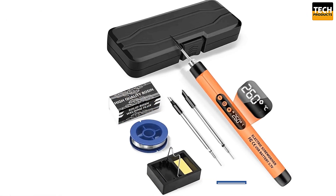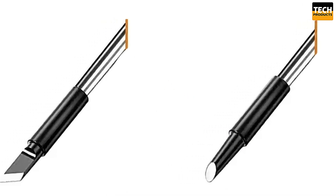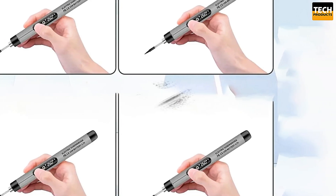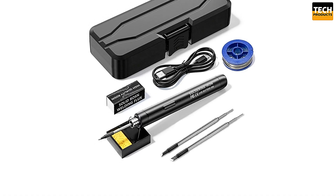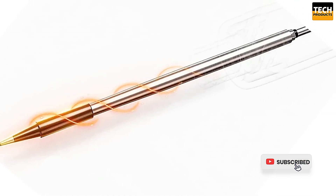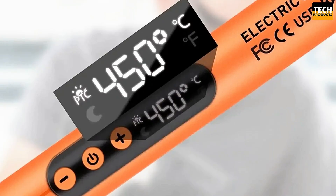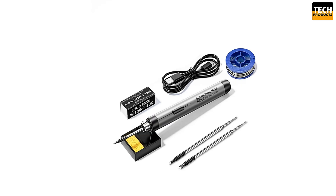One of the standout features of this soldering iron is its high-resolution LED display, which shows the current temperature clearly. You can easily adjust the temperature, ranging from 300 to 450 degrees Celsius, making it suitable for a variety of soldering tasks. The tool is powered by a built-in 1000mAh battery, which provides up to 50 minutes of use on the lowest heat setting, 40 minutes on the medium setting, and around 30 minutes at the highest setting. It charges quickly with the Type-C connector, taking about 2 hours for a full charge. The soldering iron automatically shuts off after 10 minutes of non-use for safety and to extend its lifespan.